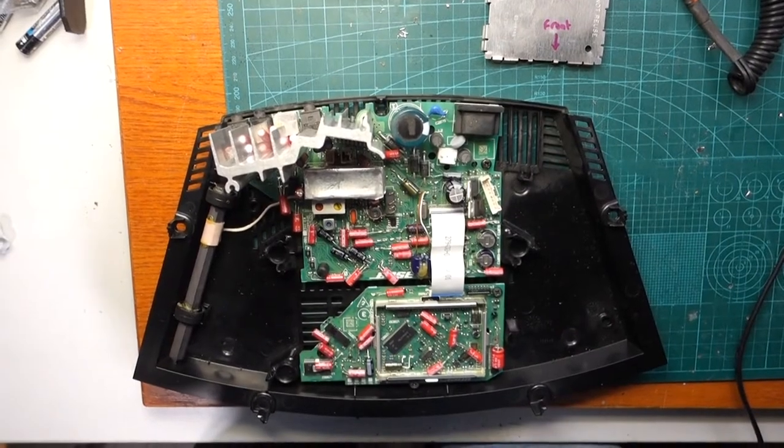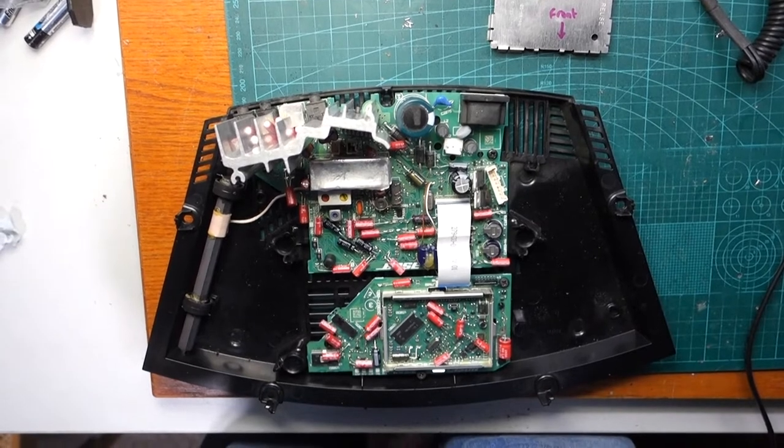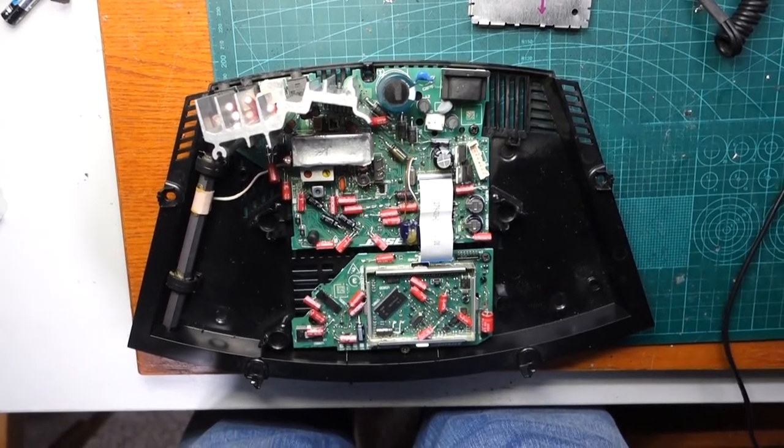Oh hi there George, this is Simon Murray on YouTube. I just wanted to say thanks very much for all the help that you've given me with your video, and show you that I've changed out all of the electrolytic capacitors